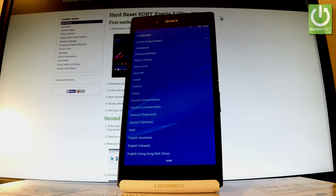Excellent. As you can see the welcome screen just pops up, so it means that the hard reset is done. Now you can start to easily activate your phone.